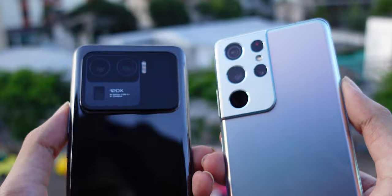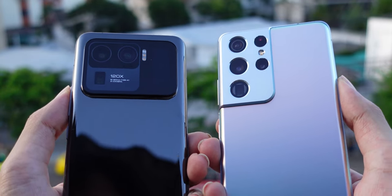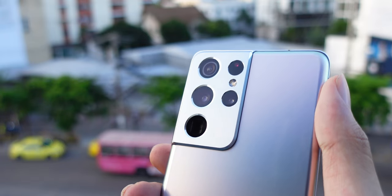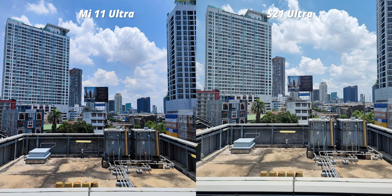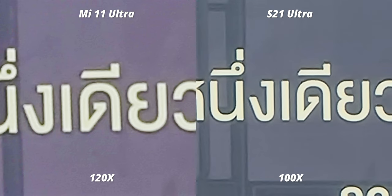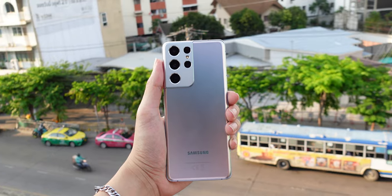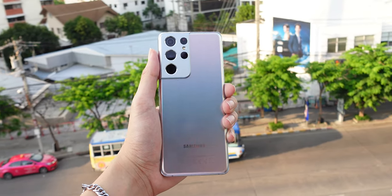Both phones came with a ridiculous zoom range — 100x on the S21 and 120x on the Mi 11. The S21 Ultra got two zoom lenses: the 3x and the 10x. At 120x vs 100x zoom, the difference in zoom level is not significant, but the detail on the S21 is a lot better than on the Mi 11 Ultra — the structure is well maintained while it is soft on the Mi 11. Additionally, the color on the S21 is definitely better; it is basically purple on the Mi 11. Stepping back to 30x zoom, the S21 is still better at maintaining detail and color. I would say the S21 is still the zoom champ and no phone comes close.